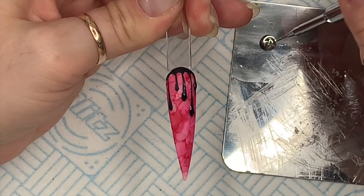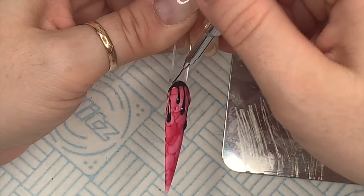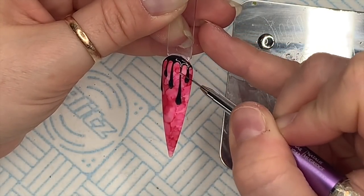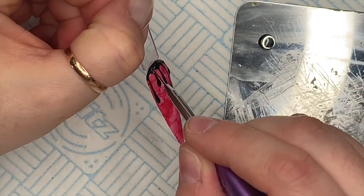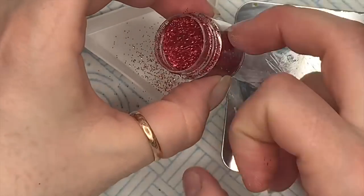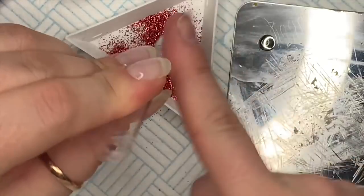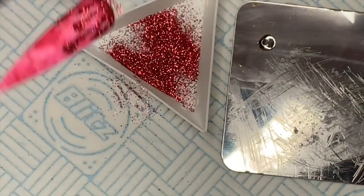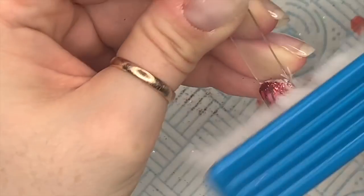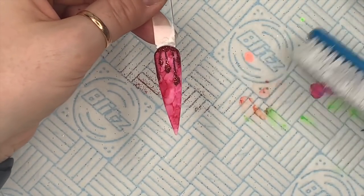Just cover all of the drips with the top coat. Then I like to use a glitter tray to catch the glitter — sprinkle the Halo Ruby glitter into that uncured top coat and make sure it's all covered. Tap off the excess and pop it in the lamp to cure for four minutes so you know it's properly set. Then I like to brush it off with a hard brush to get all that excess glitter off, and then we're left with glittery blood — spooky, but not really!